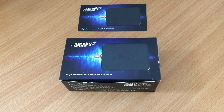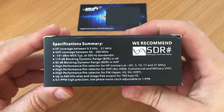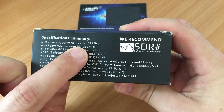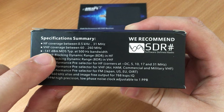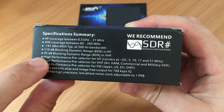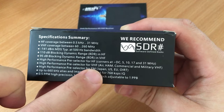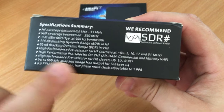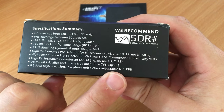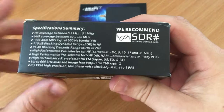We're going to take a quick look at it to see what it can do. This is the box it comes in — not a very big box. Looking at the specifications on the side: HF coverage between 0.5 kHz up to 31 MHz, VHF between 60 and 260 MHz, 110 dB blocking dynamic range in HF, 95 dB blocking dynamic range in VHF, high-performance pre-selectors for HF, VHF, and FM, up to 660 kHz alias and image-free output for 768 ksps IQ, and a 0.5 ppm high-precision low-phase-noise clock adjustable to 1 ppb.